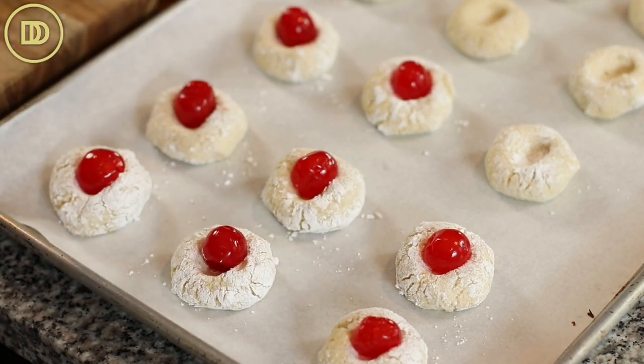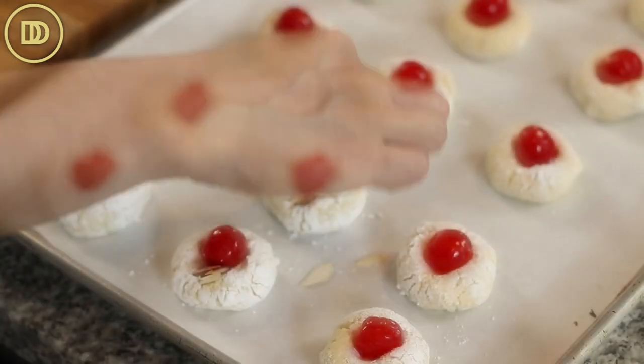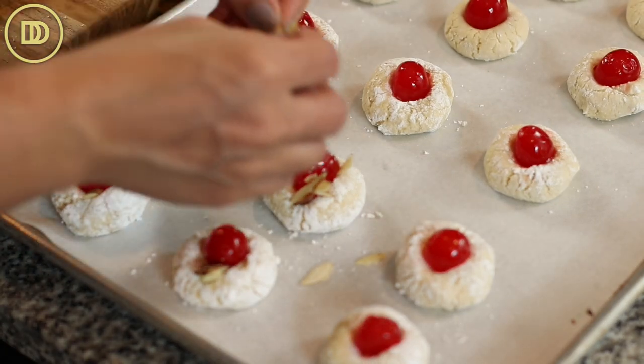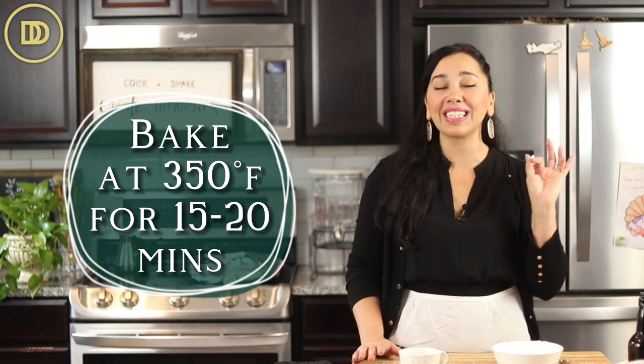If you want to, and if you have some sliced or slivered almonds, you can nestle them around the cherry — you can even press them in. The dough is so easy to work with; you just press them in and it holds them in place. The oven should be preheated to 350 degrees Fahrenheit. Let them bake for about 15 to 20 minutes, or until they're still very lightly golden all around. Let them cool completely and then they'll be ready to serve.